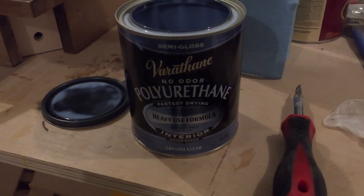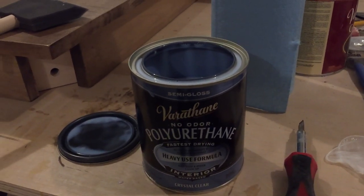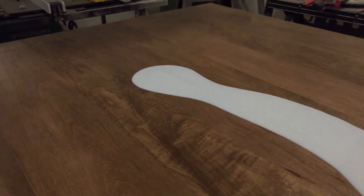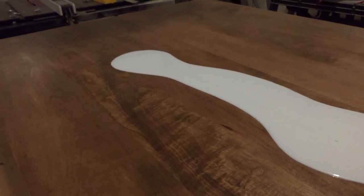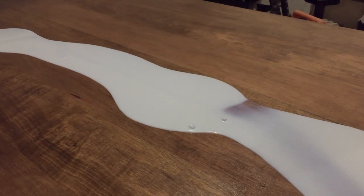I use Varathane polyurethane. This is really easy to apply — what I do is I pour a lot on the table and just move it around with a sponge brush. I simply take it and smooth it all out across the entire table. This will be the third coat, and then I'll sand this and do the fourth and final coat.